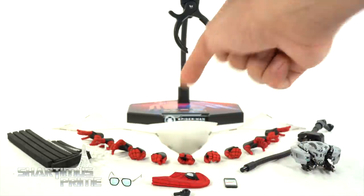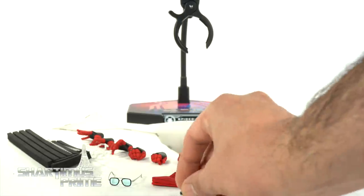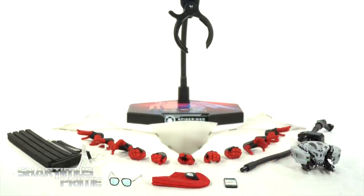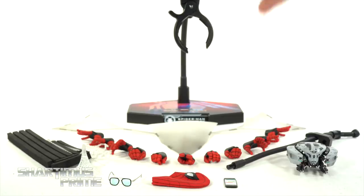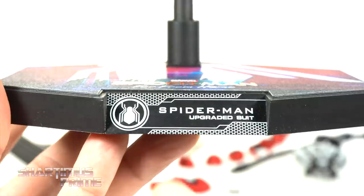We get four even pairs of interchangeable hands — fisted, open, whipping, and wall crawling — then an uneven match of web grabbing and mask holding. You get a solo left hand for the peace sign, the EDITH glasses, extra wrist pegs — I actually broke one of my wrist pegs — a cell phone that I think we've seen before, and the web wings along with a new drone and stand that attaches to the bendy wire stand.